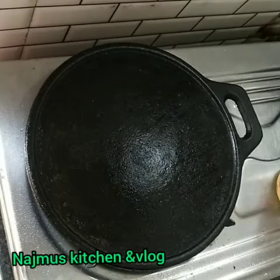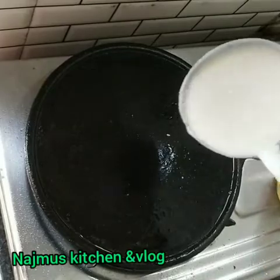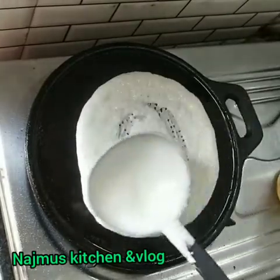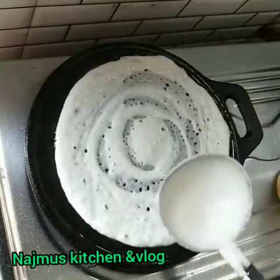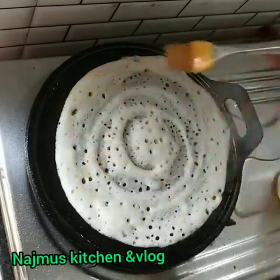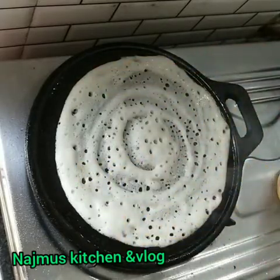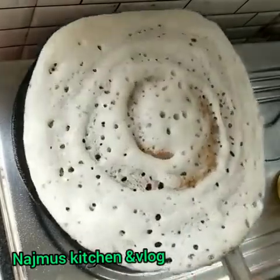We'll mix the jar. Now I'm going to add in this with the sauce. I'll add the sauce and put it in the top like this. This is the perfect taste.